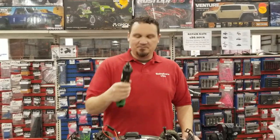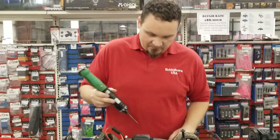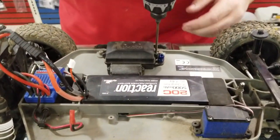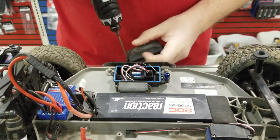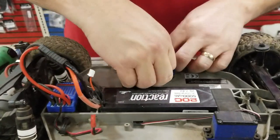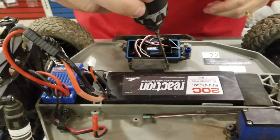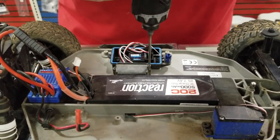I've got my trusty tool here. The first thing I'm going to do is unplug it from the receiver. Here's your watertight receiver box, and steering, of course, is channel one. Now we have to take the waterproof seal apart.